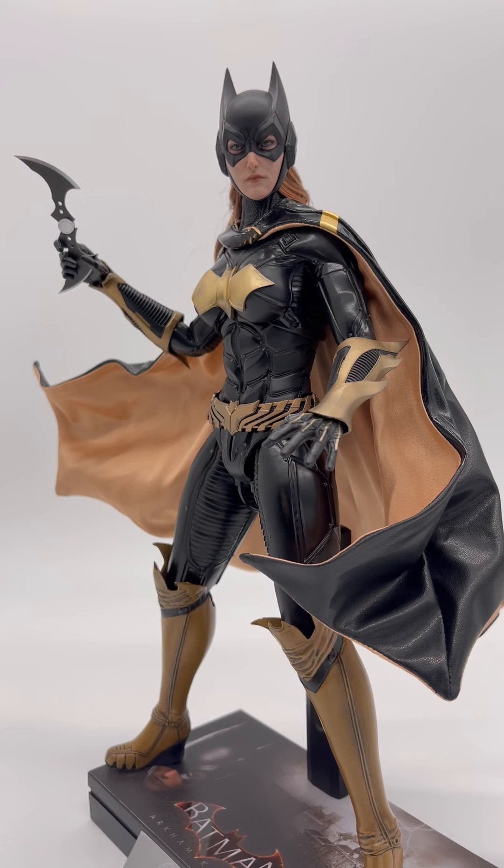Dare I say, I haven't seen too many two-tone capes. I always kind of just wing these videos — there's no script, no rehearsing. I'm not sure if the other Arkham Knight series had two-tone capes like this, but it really pops out to me that this is an original, two-tone cape that Hot Toys have done. And it is absolutely outstanding.